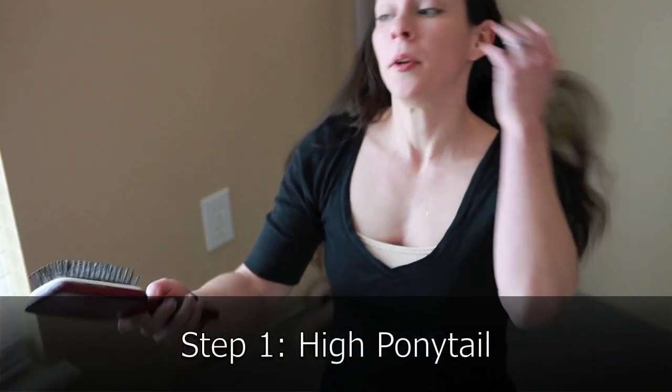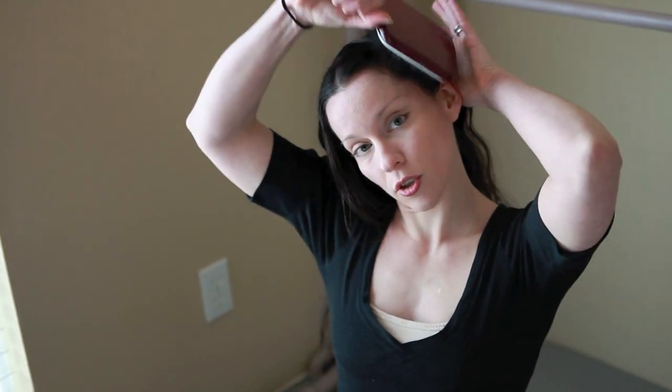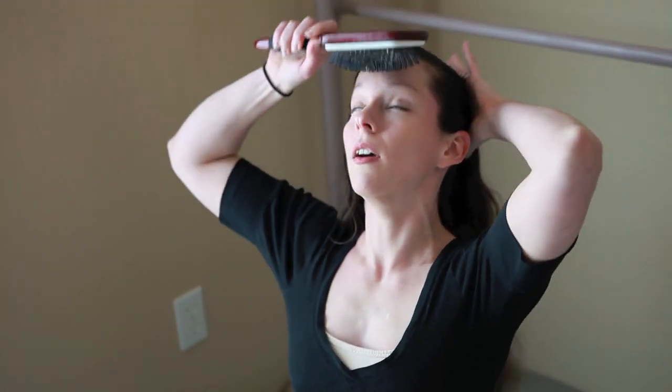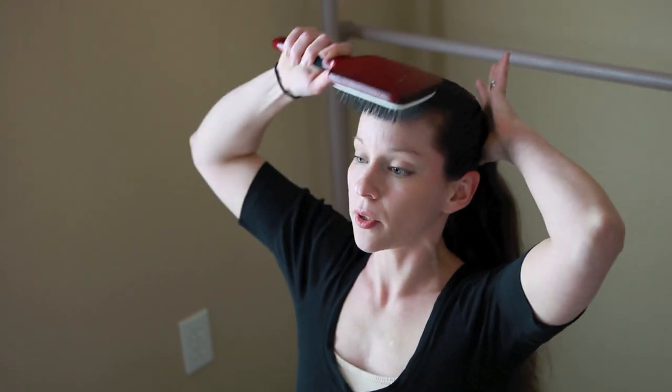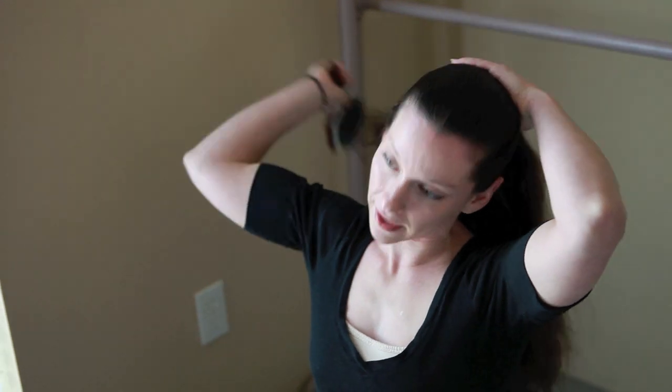So to start, you want to take your brush, and as you're pulling your hair back into a ponytail, I try to make like a circle as I go around my head, pulling the hair nice and straight back. And you want to, especially as you're going over your part, wherever that might be, really pull that back.